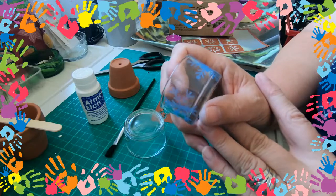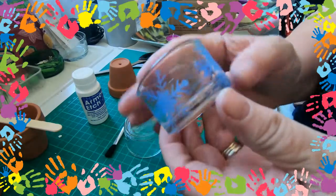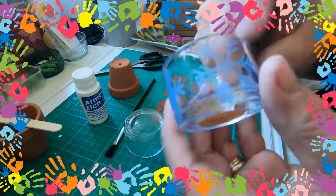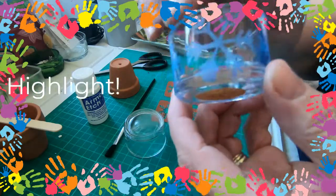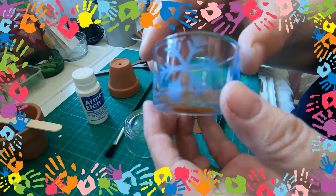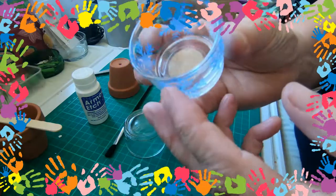Hello guys, welcome to another craft session with Sue. So what I'm going to show you how to make today is an etched tea light holder. These have actually been coloured to represent the snowflakes — this is going to be part of my Christmas range. Without further ado, I will show you how to make these.